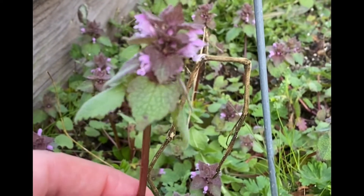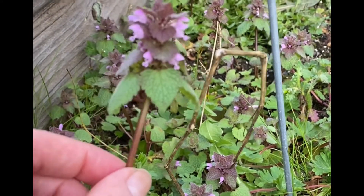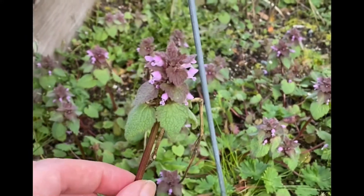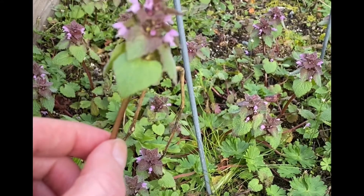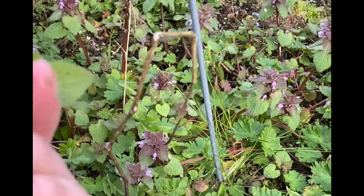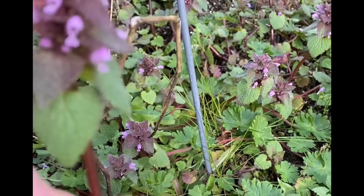Why would I pick these? Why would I save these? They are a great anti-inflammatory, high in vitamin C, and a completely free vegetable — so why not? They're very mild. See how square the stem is? Kind of fuzzy.